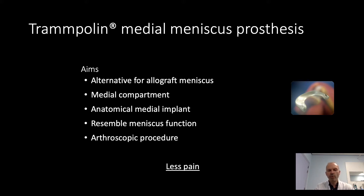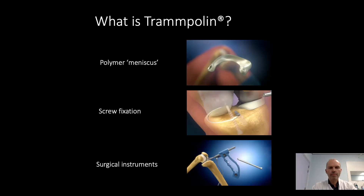The most important goal, of course, is to reduce pain in the patient after subtotal menisectomy. But what is a trampoline? It's a polymer meniscus made of polycarbonate urethane. It's flexible, although not as flexible as the native meniscus. It's fixed on the tibia plateau only with screws — not with sutures — and it comes with surgical instruments specifically designed for this procedure.